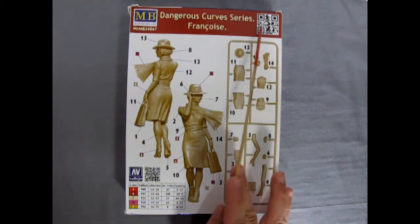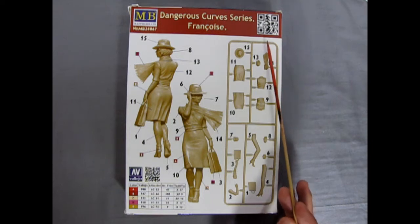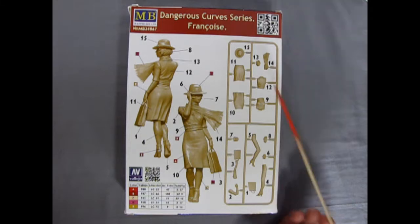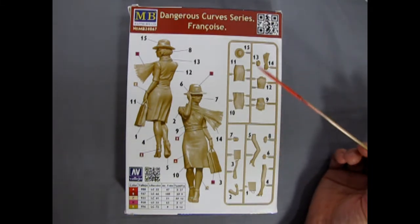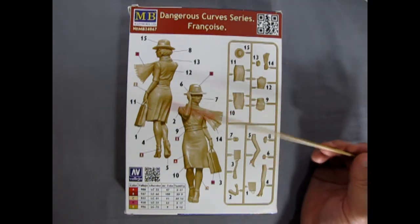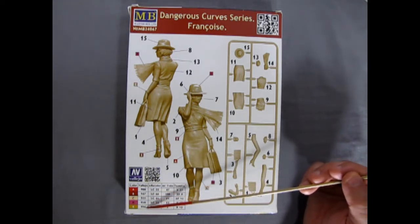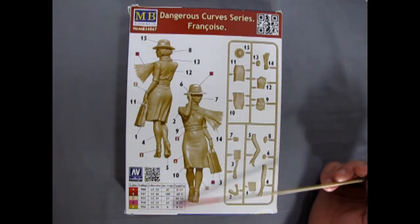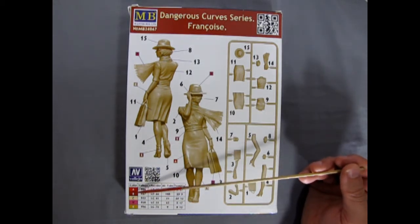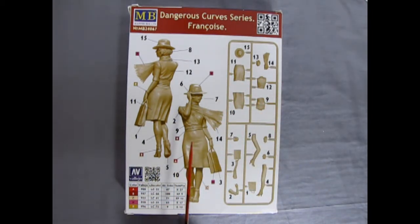There's a QR code here — I don't know, can you actually take a picture of that and check it out? If so, let me know in the comment section if it worked. We get one big long parts tree which we'll look at in a minute, and once you glue your figure all together, this is how she will look. They give you Vallejo color numbers, as well as numbers for Life Color, Mr. Color, and Tamiya — there are five colors total.